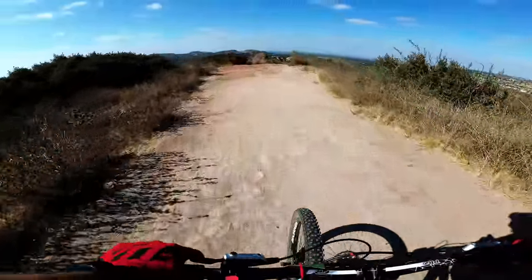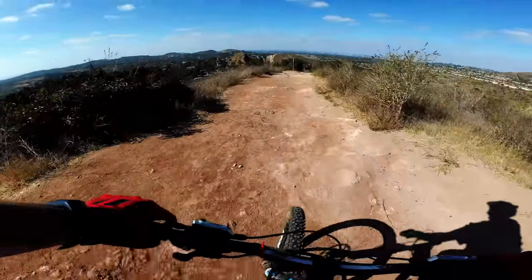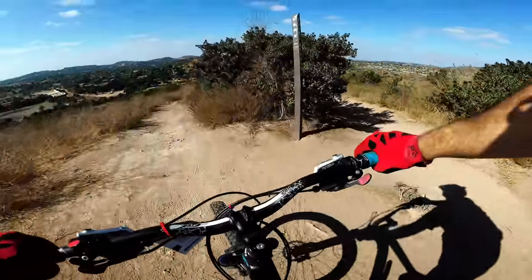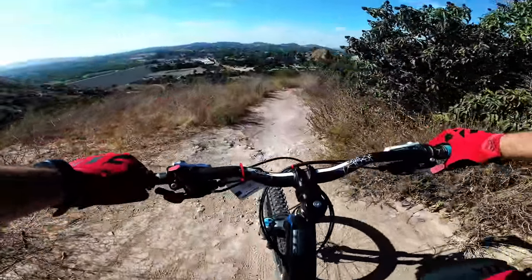Let's see if I can find it. This doesn't look like it — oh, there it is. There's a big sign on it. Hawk Trail. Take it easy.